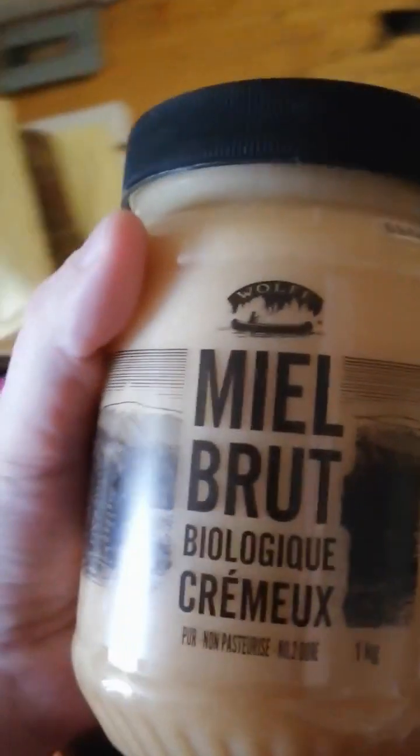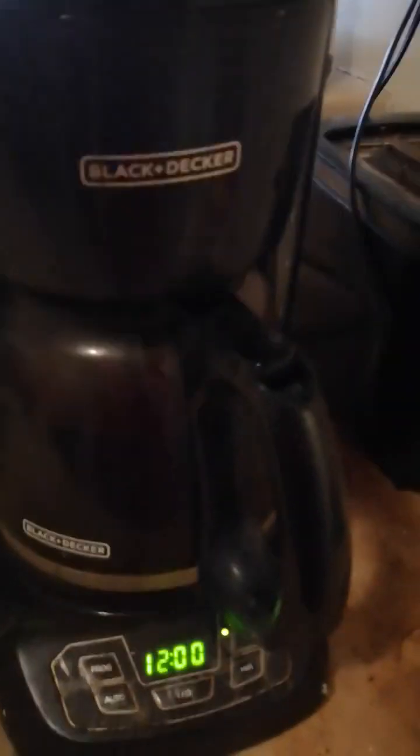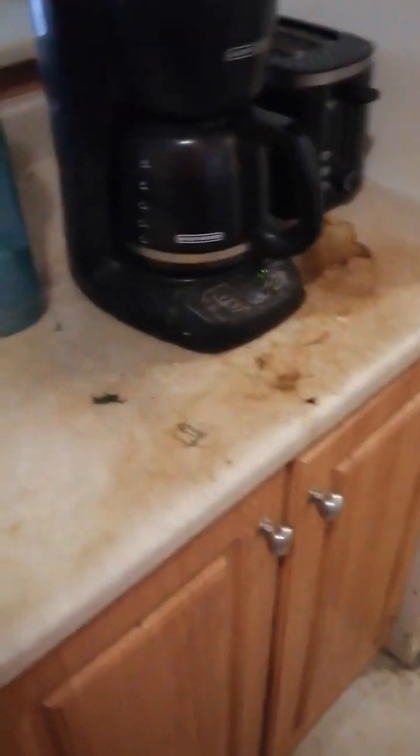Let me just grab my coffee mug here. I brewed some more Level Ground coffee this morning — we're almost done the first bag. So yeah, I'm gonna pour that into my coffee mug. Okay, here we go, I got my coffee mug here.